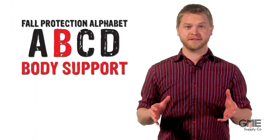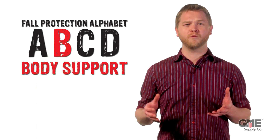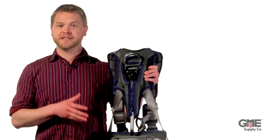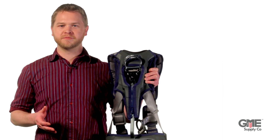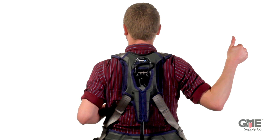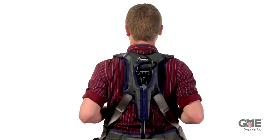Next, body support — we're talking harnesses. As a person, there's no great way to attach your body to a structure. Tower harnesses like this one generally have six D-rings. We've covered tower harnesses before — you can click right there to check them out. Meanwhile, a construction harness that doesn't have the workman seat generally has between one and three D-rings. The dorsal D-ring is your money D-ring. This is where your fall protection solution attaches.